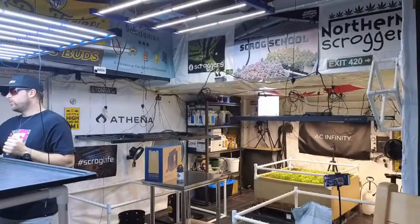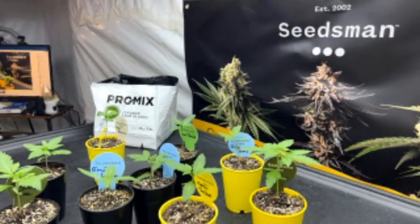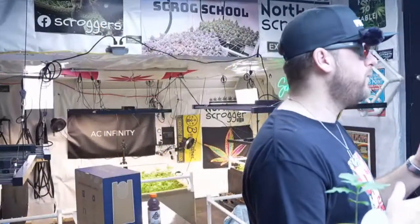I have a couple more seedlings on the side — Purple Punch, and a few different strains from Green Bodhi including a couple new ones called Ancient Aliens that haven't really been released much yet.